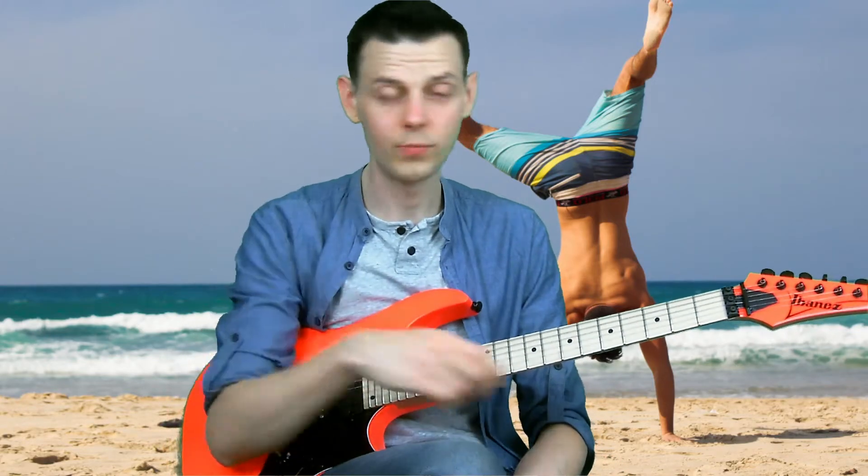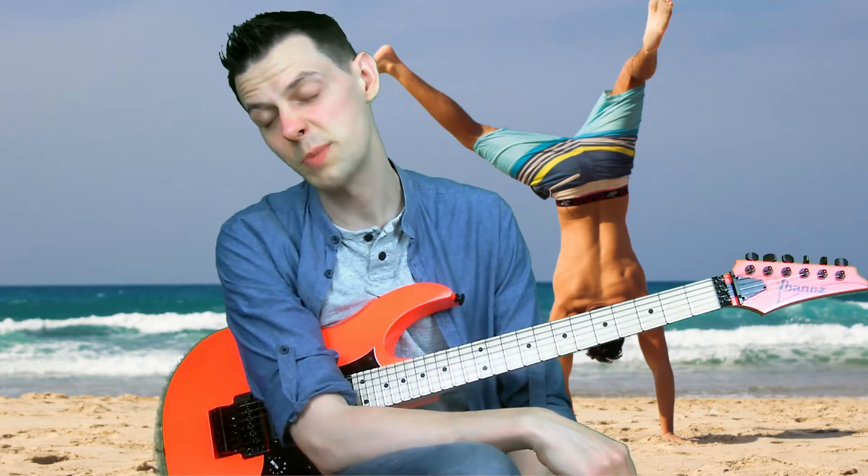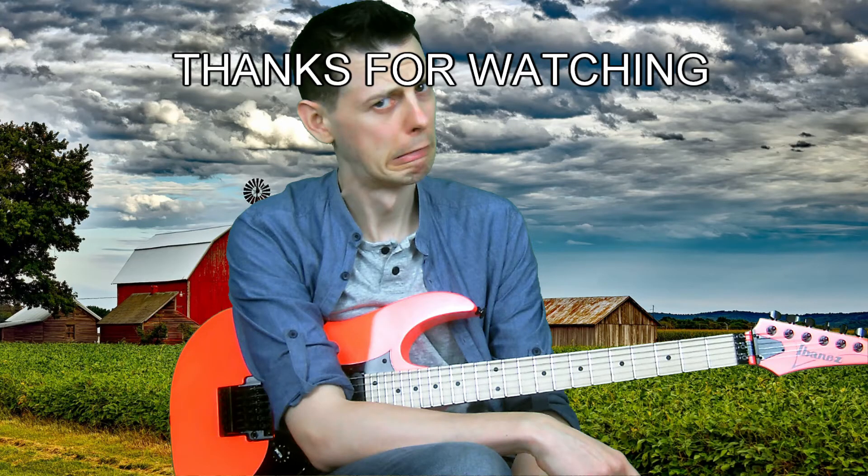So what do you think? Is that the most useful Paul Gilbert lick? Am I wrong — is there another one I should have featured? Let me know in the comments. If you like this video and you like videos about guitars, maybe consider subscribing to my channel — you'd be updated every time I upload something stupid or something serious. I've been Anthony Couch, thank you very much for watching.